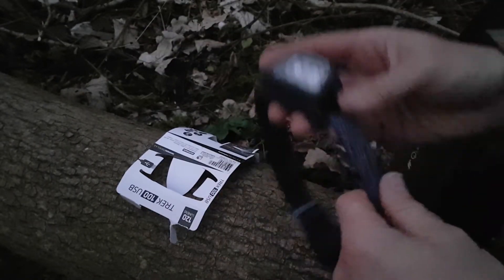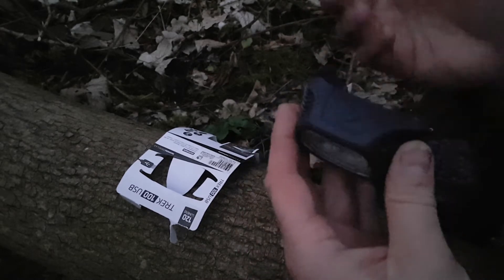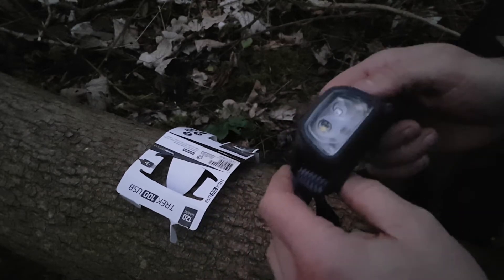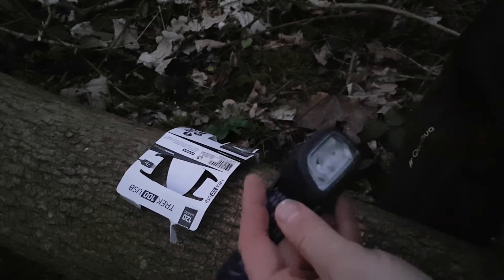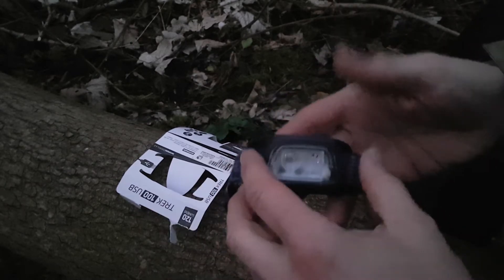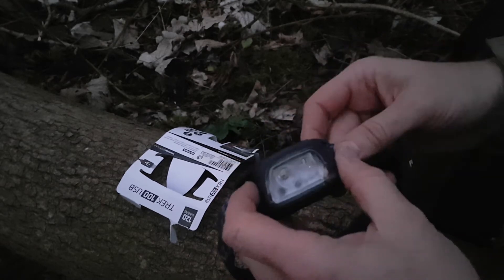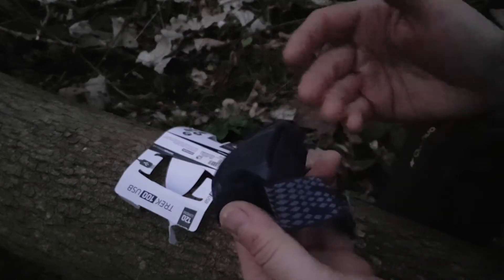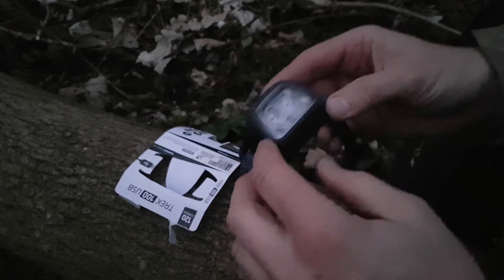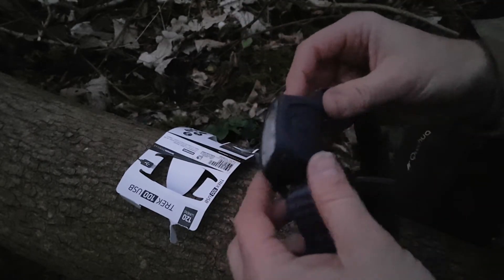Just sling it in the backpack, you don't worry too much about it. You come out to the woods and lose stuff. Sometimes you think, is it worth spending 50, 60, 70 pounds on a Petzl? They are good, I suppose — I've never had one myself. But this is my first USB headlight and that's what I liked about it, that's what I wanted.